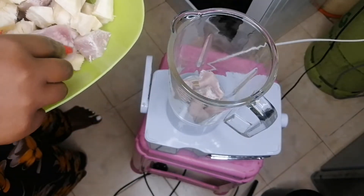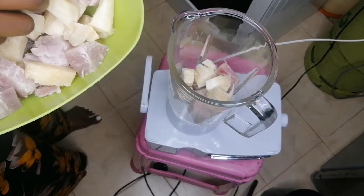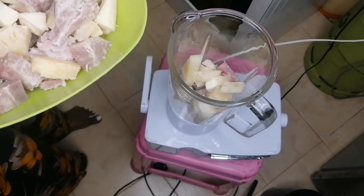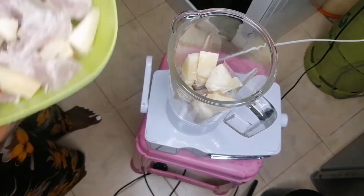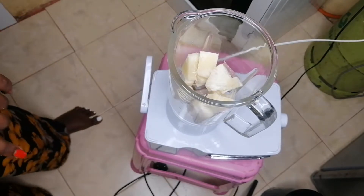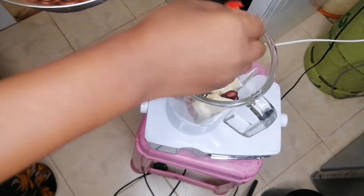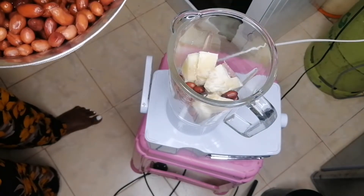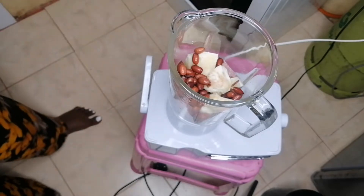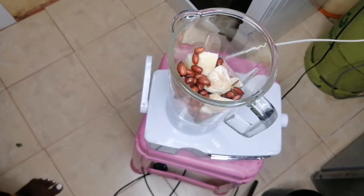I'm not actually going to overload the blender because as I said, I'm going to blend. You need to invest in a food processor to make this one easily. But anyway, we move regardless. So I have put a little bit of ndoma and a little bit of cassava. And then the groundnuts that I told you I boiled — I'll put a handful. My hands are super clean, so don't mind. We really do this at home — putting a handful of the boiled peanuts.